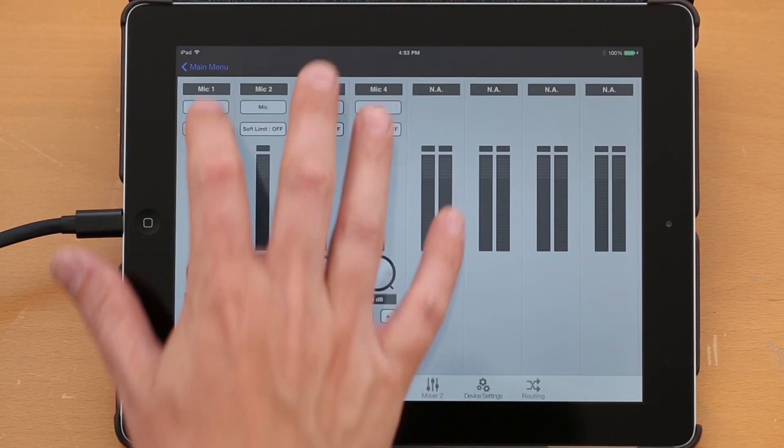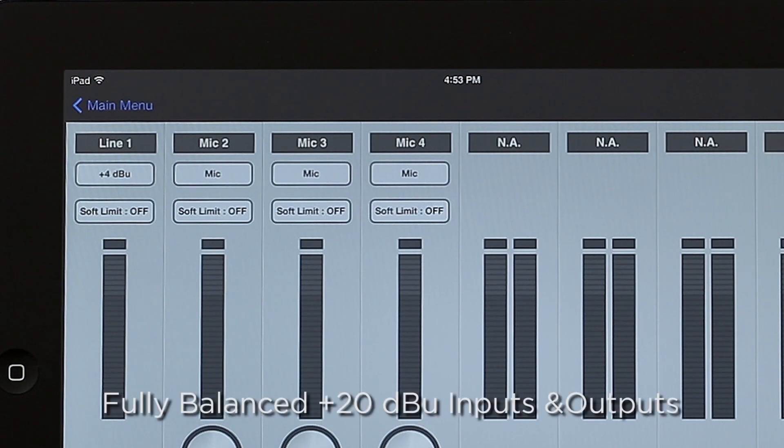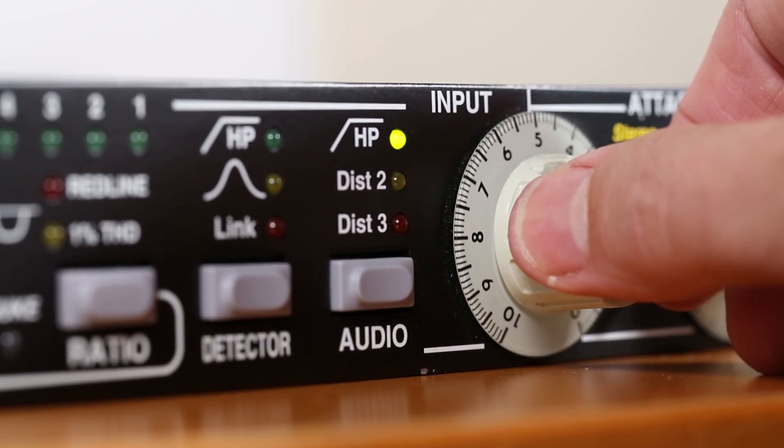You can also bypass Quartet's mic preamps for professional line level input that is unheard of in a portable recording device in this price range, giving you the ability to connect other professional grade equipment without signal loss.